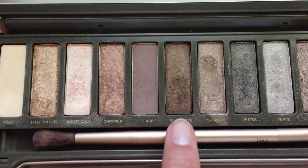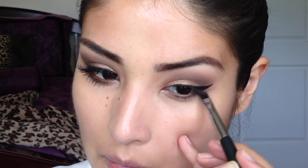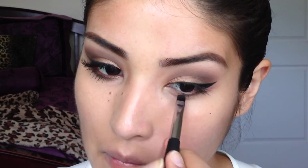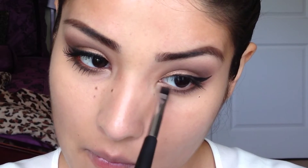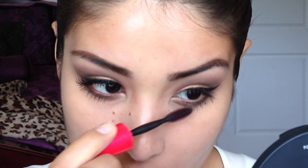Notice me going in with my fluffy brush every once in a while — this is just to make sure that there are no harsh lines. In this scene I was totally out of frame doing my cat eye; it's kind of hard for me to do it in the position I was in. Here I'm mixing Chopper and Snake Bite and smoking that out on the bottom lash line, then taking Chopper only and applying that towards the inner part of my bottom lash line. And there goes the Booty Call and Foxy on the inner tear duct.